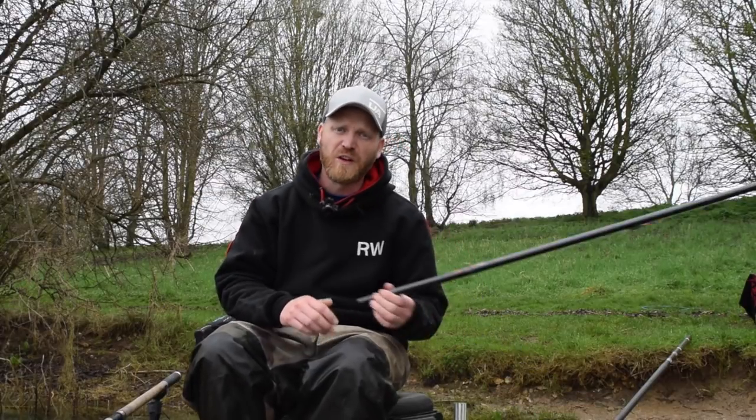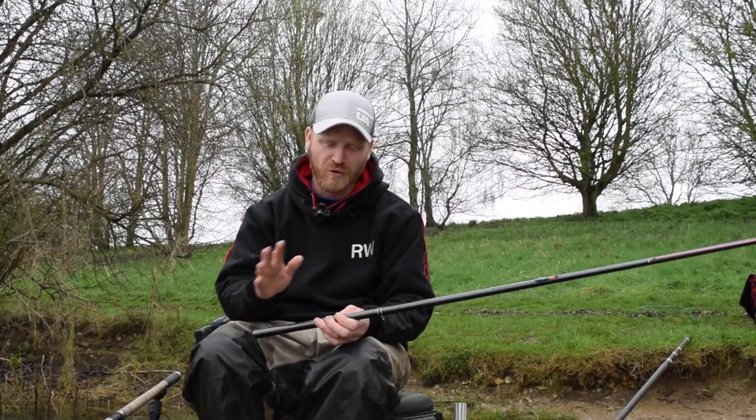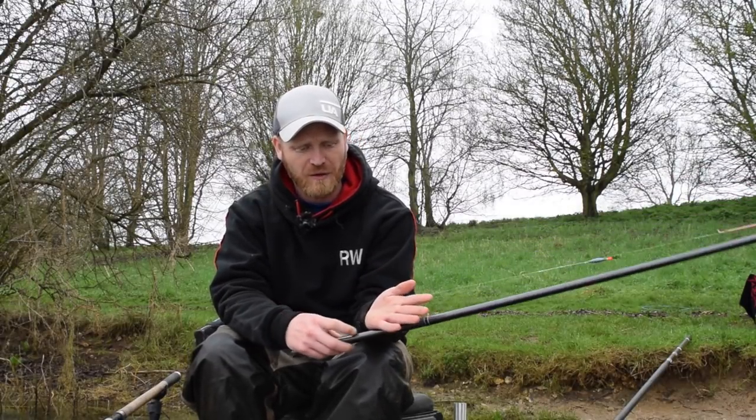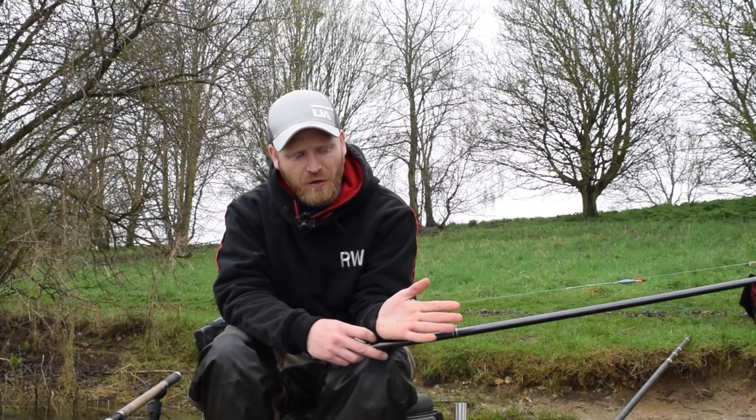Right then folks, I thought I'd just run you through one of my favourite shotting patterns when I'm pole fishing, whether that's for roach fishing or carp fishing, deep water or margins, it doesn't really matter. This is the shotting pattern that's served me so well over the last few years. It's simply a spread bulk.